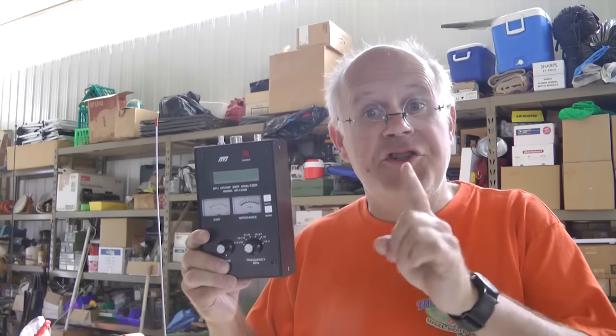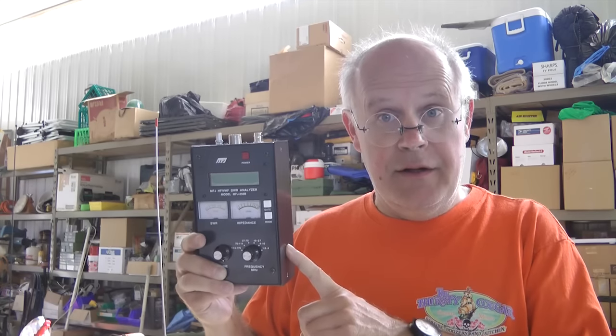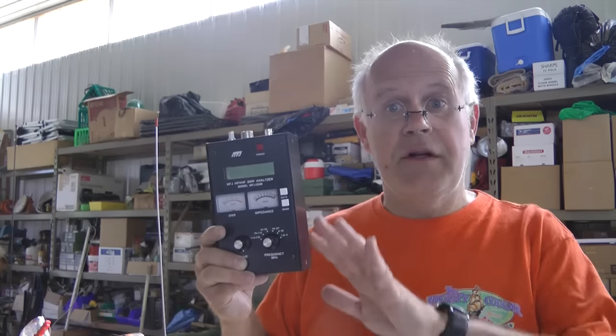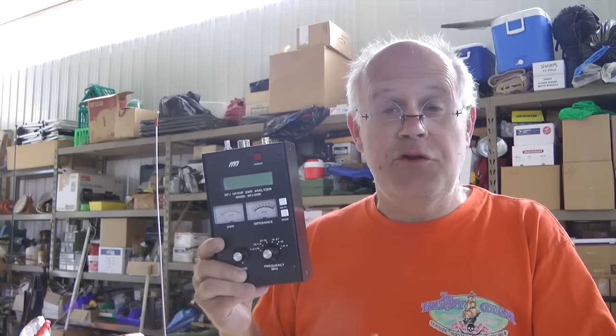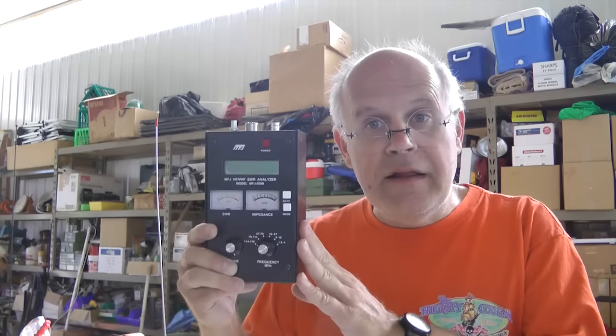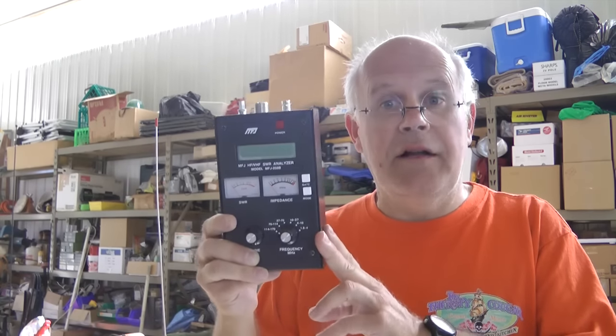An important point about a meter like this: if you already have an antenna meter, it might not be the same thing I'm talking about here. Ask yourself this one question: does the meter require the radio to be connected in order to test the antenna system? If the answer is yes, you don't want it. You don't want to burn out the radio to find out the antenna isn't tuned properly. A unit like this does not require a radio at all to analyze the antenna.